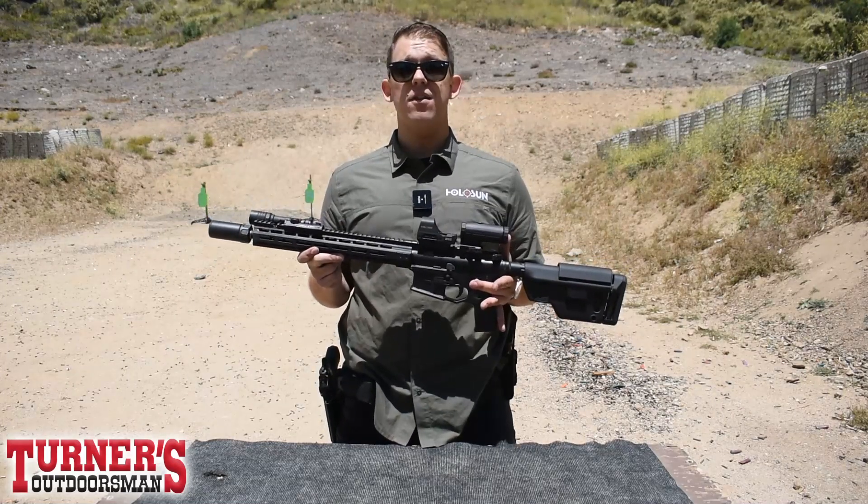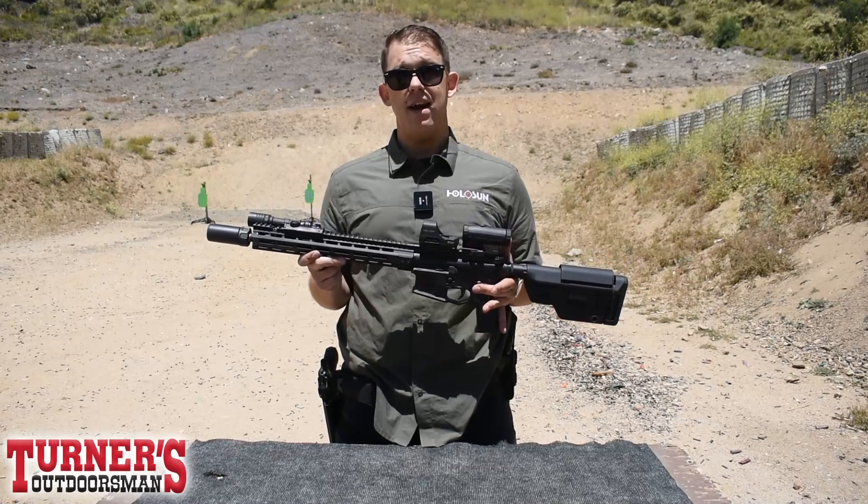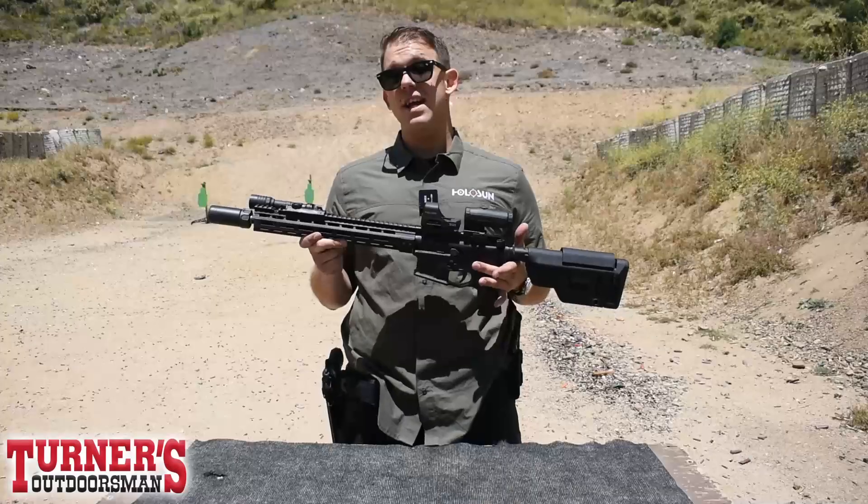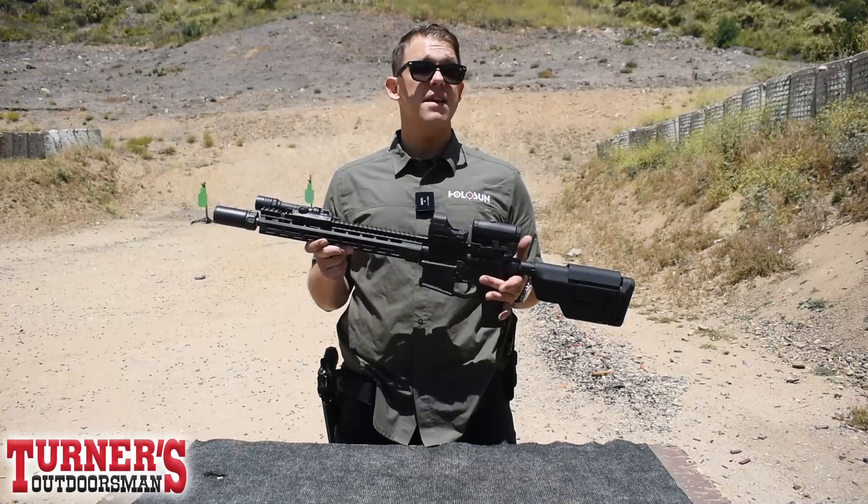All right, moving a little further back on the rifle, we have our HM3X. This is going to be a 3X magnifier, so you can simply flip this to the side or flip it in front, and you're going to have a little bit of extra view at those extended distances.